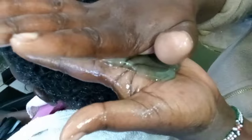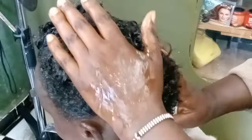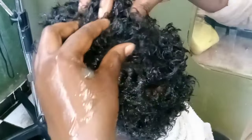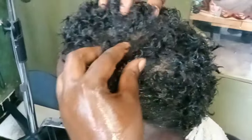I have seen people squeezing the curl activator gel into their palm and then smearing it over the curly hair — that is what they do. I decided enough is enough. Curly hair needs to be treated nicely in order to always maintain its beautiful curls.